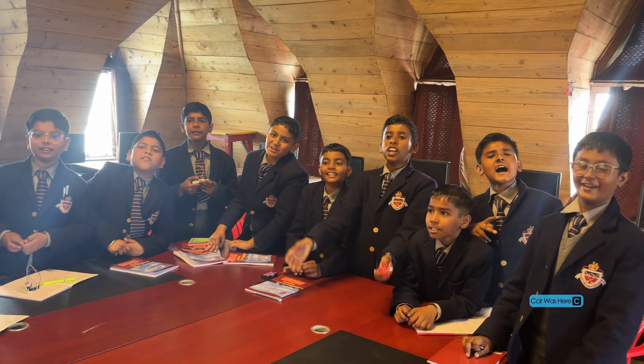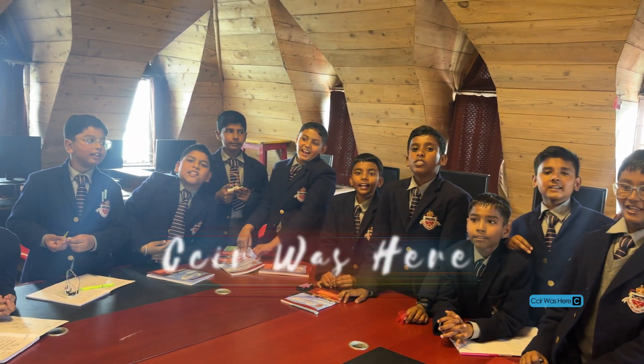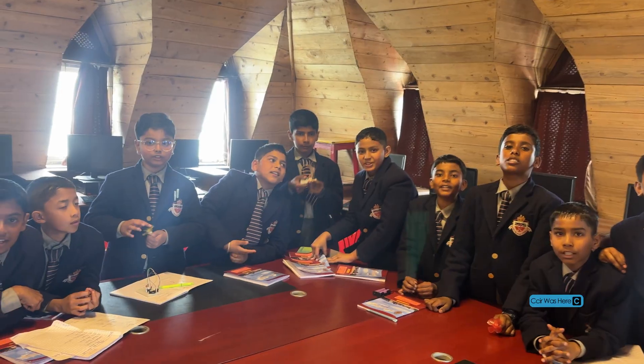Welcome to CC University! Enjoy our program for CCU!